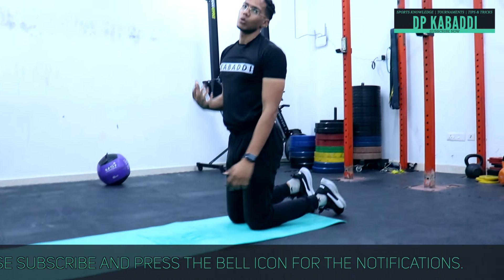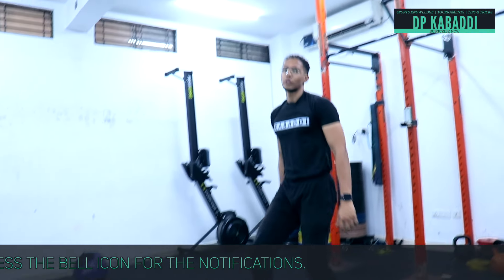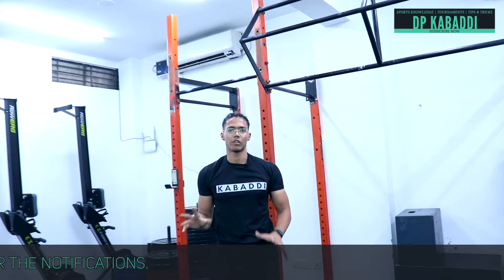You can work up to 2 to 3 minutes of plank to build core strength. We will do two core workouts, and you can take it to 3 to 4 sets. This depends on your own fitness level.